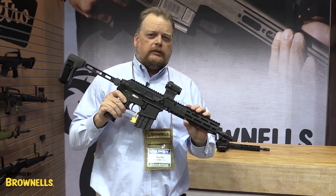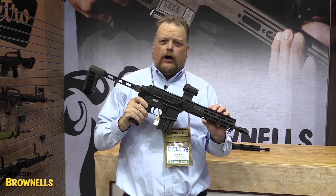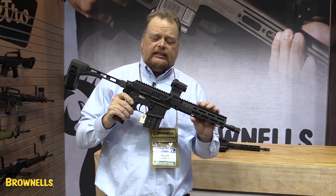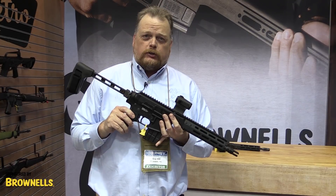Back at SHOT Show in January 2019, we came out with a BRN 180 Upper, based on the AR-180 or AR-18 design. And one of the most common requests we got from customers was: we want a short version.